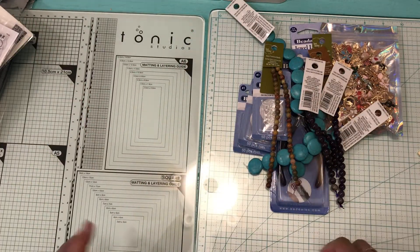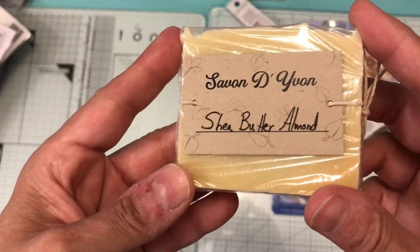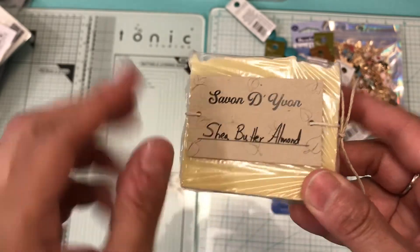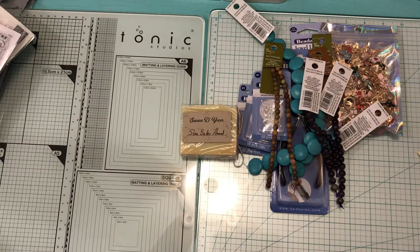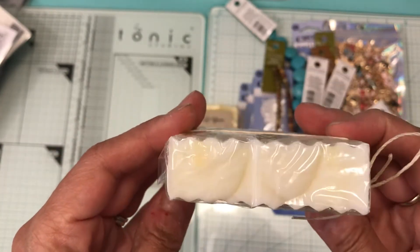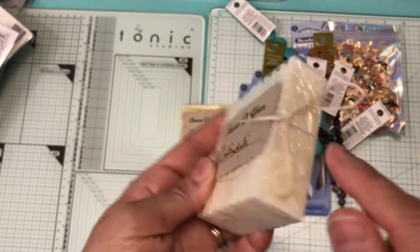My sister-in-law sent me some soaps that she made. This one is shea butter almond — the smell is delicious — and she did use organic oils to make it. She also gave me this one: calendula, and she designed it with little ruffles. I like the presentation with the little card and the string.